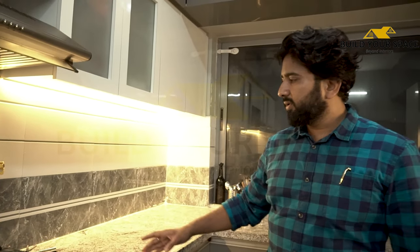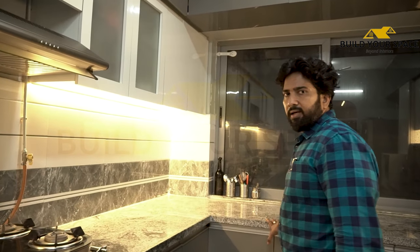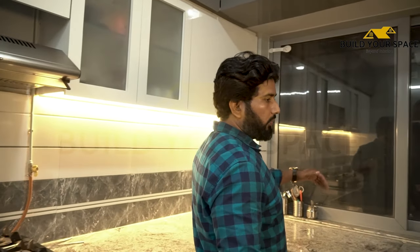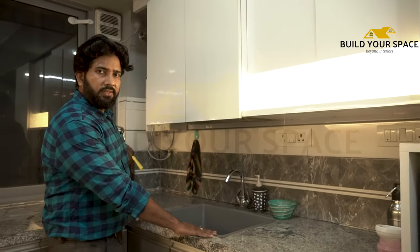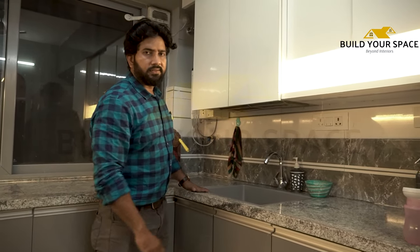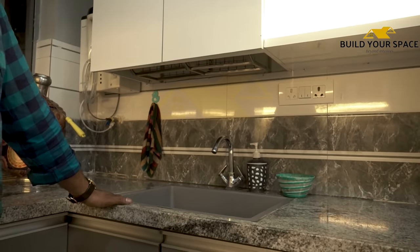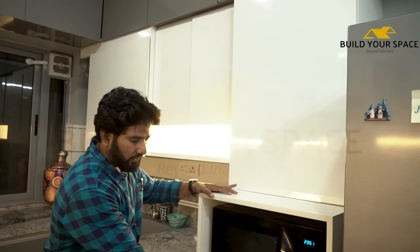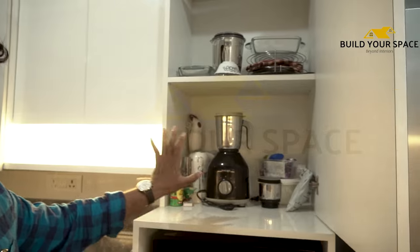The kitchen extends into the dry balcony area, so now the kitchen is quite long. Here we have extended the window and moved the entrance back. We have placed a quartz sink here — we used quartz instead of the builder-provided sink. For the microwave and oven, we have made a tall unit, and the mixer and other appliances are placed here as well.